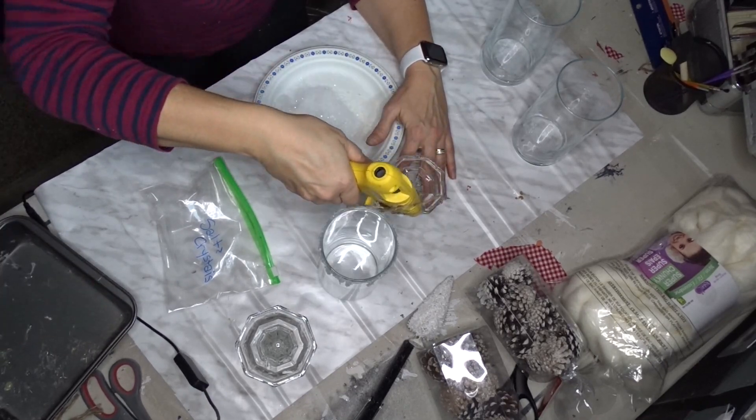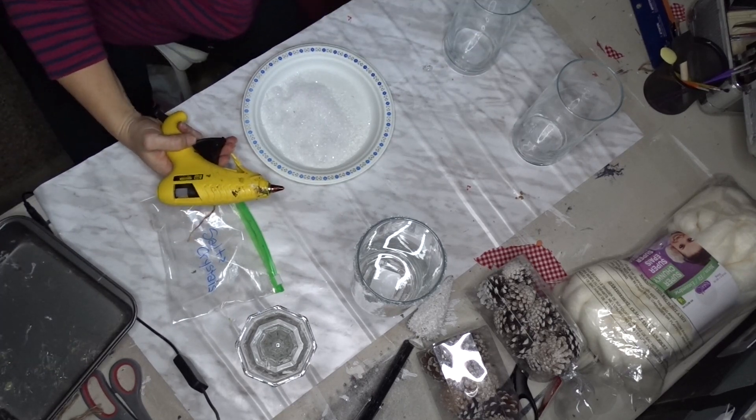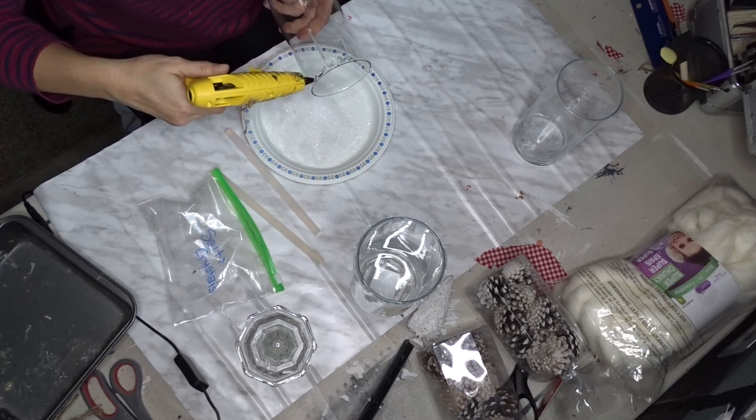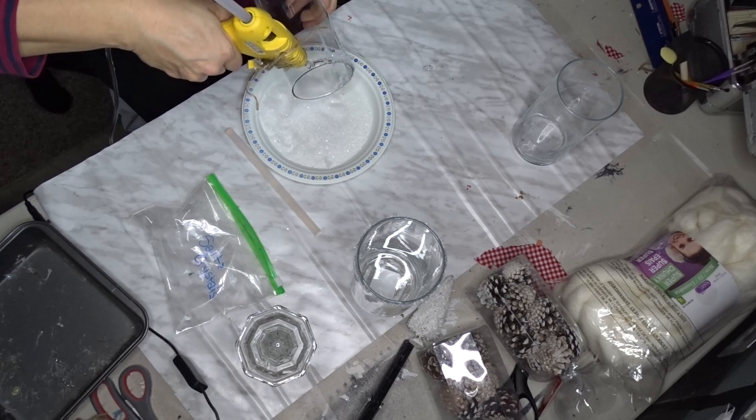Once I was done with each one, I hot glued it to the candle holders so that I had three different heights. I did that right after I finished each one just so the glue had time to set.